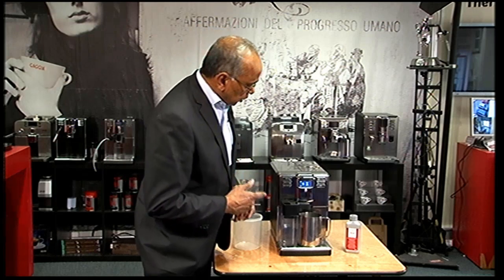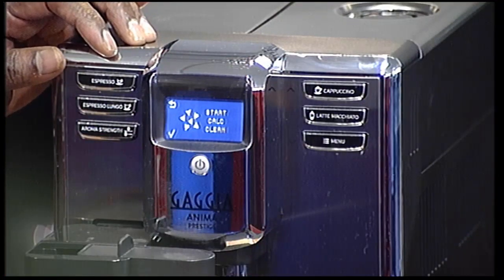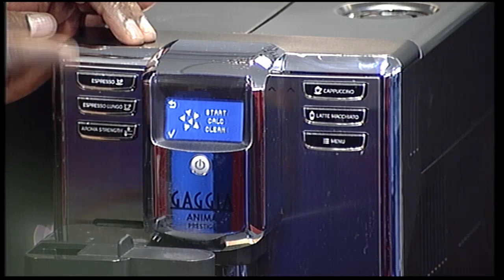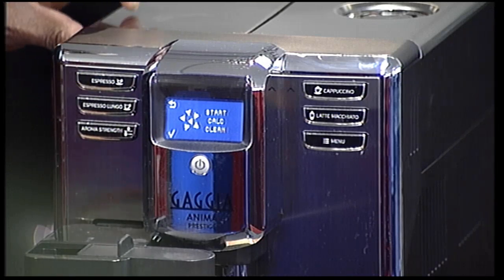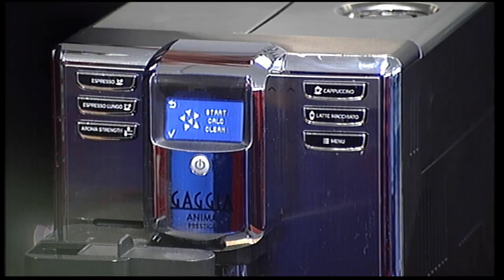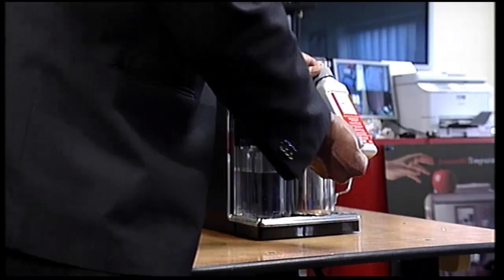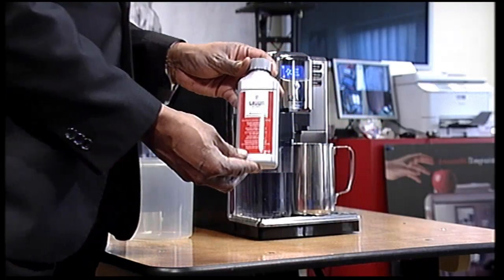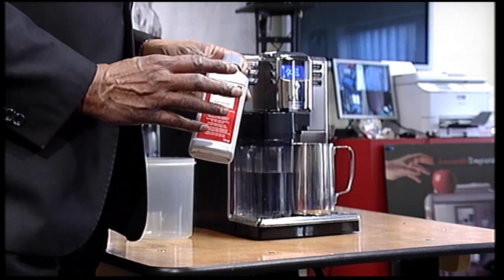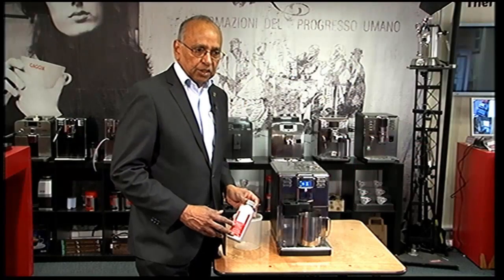When that message comes on, you have either to escape if you don't want to descale by pressing the top button, or if you wanted to start descaling, you would start your descaling process. To do that, we need a descaling liquid, which is the Gadgea descaler that I'm using — it's a liquid descaler. You can use other descalers, but we recommend the Gadgea descaler.